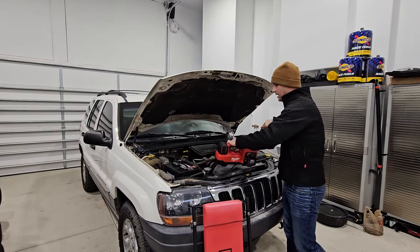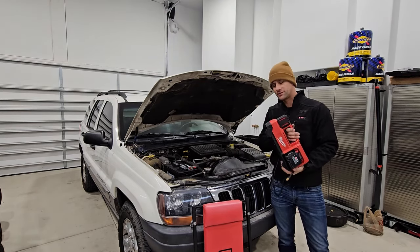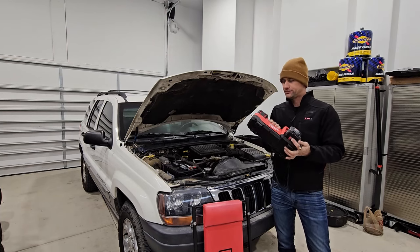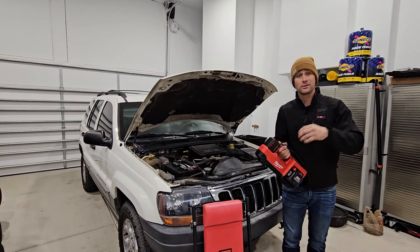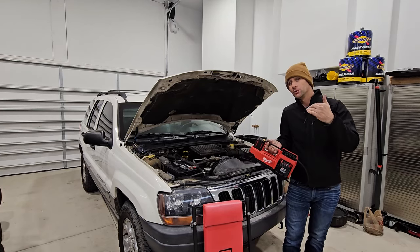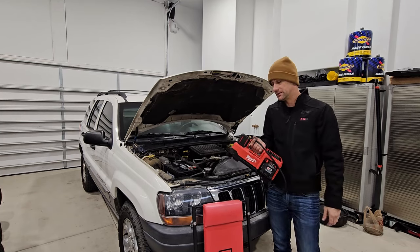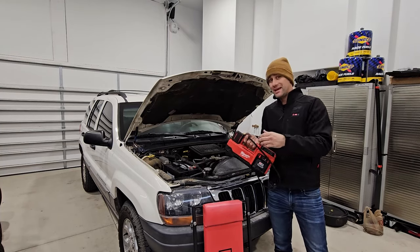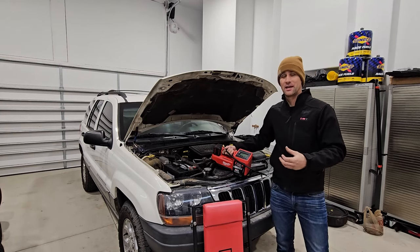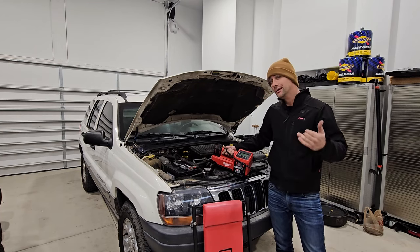Last but not least, the last tool I bring is a tire inflator. You don't need a Milwaukee M18 high-capacity inflator — a little 12-volt plug-into-cigarette-lighter one works extremely well. I'm glad I brought it when dad and I went out to look at this thing, because it had been sitting and all four tires were down into the teens on tire pressure. That would have been a pretty poor drive home on flat tires.